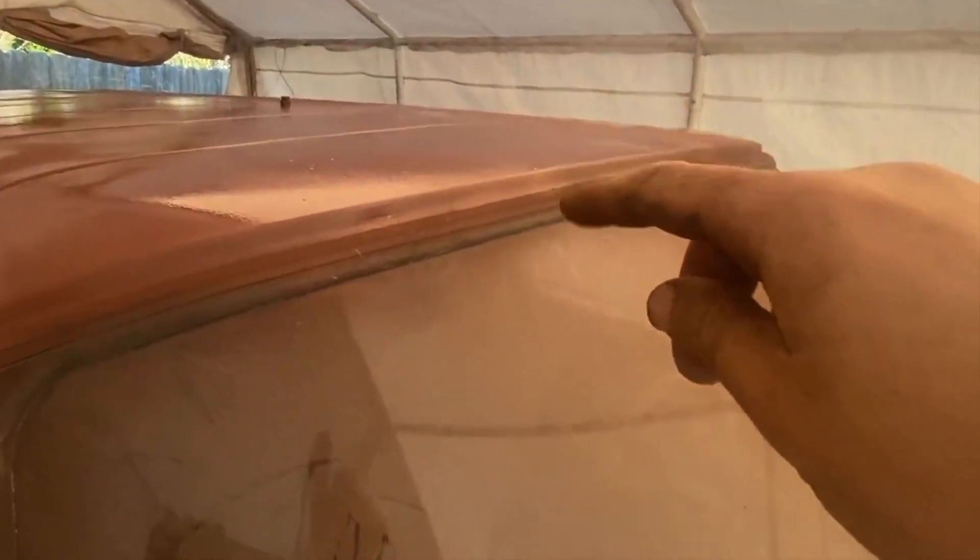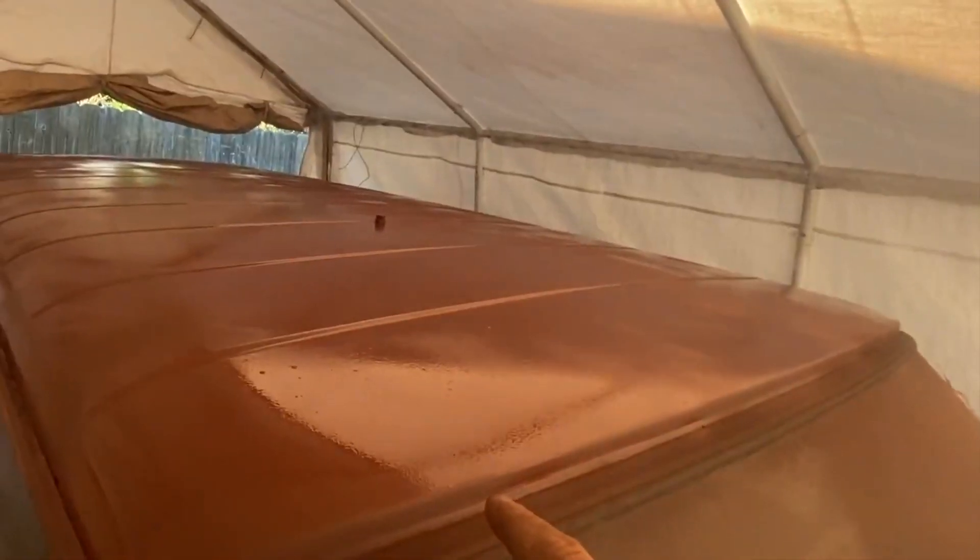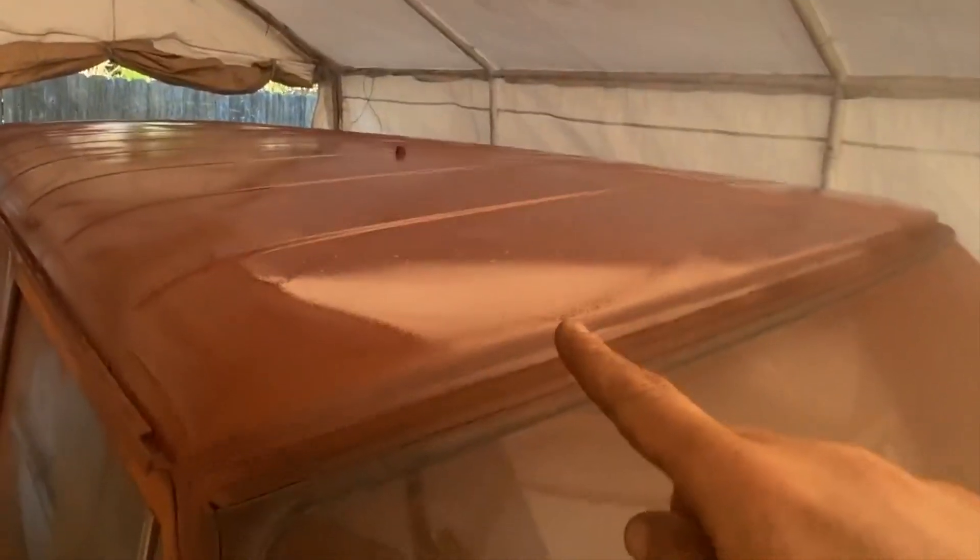Alright guys, remember to give a thumbs up and subscribe if you're into this daily type of videos. And here it is as it's drying. I didn't tape off the windows, because I'm gonna make a video on how to remove overspray. Give a thumbs up.